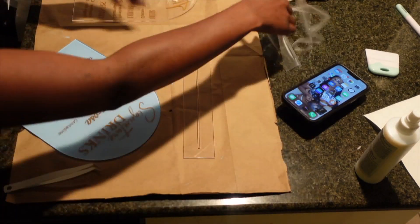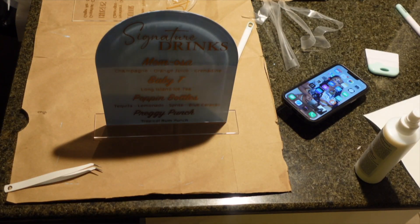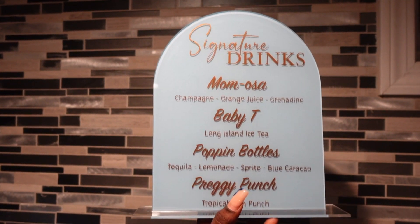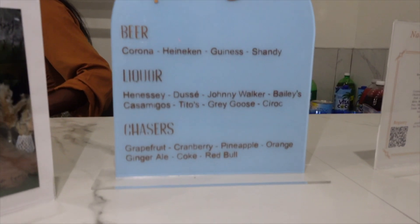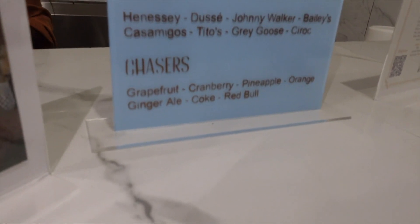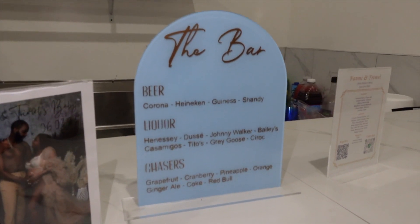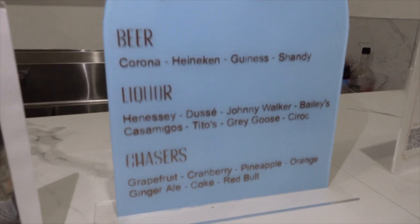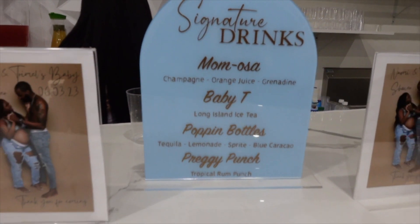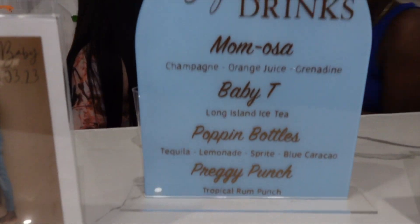These bar signs do come with a stand — the stands also come with a seal, so you want to make sure to remove that and put the stand up. But this is the finished product! If you guys have any questions, make sure to let me know below. If you know anyone looking for custom bar signs, I can do pretty much anything — I can also print pictures of drinks, whether it's a wedding, birthday party, or baby shower. Send them to my Etsy link below. Thank you guys for watching, love y'all so much for the support, and I'll see you in the next one!